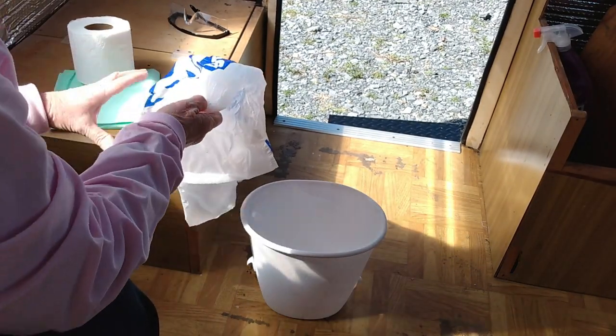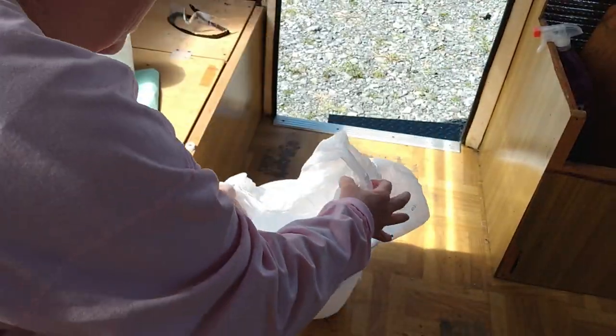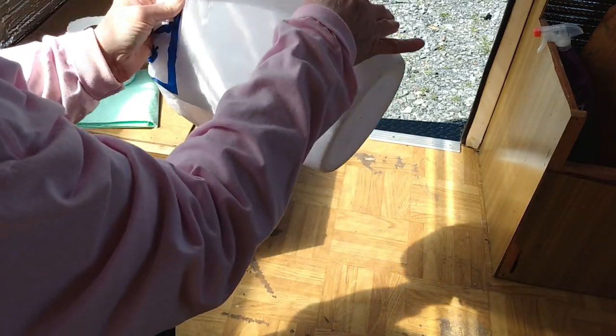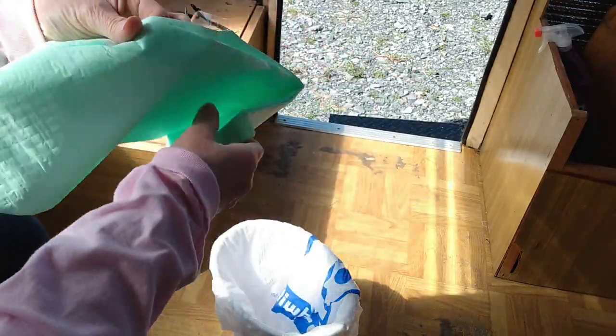What I'm gonna do first is take a plastic bag — this is a Goodwill bag, but you can use Walmart or whatever you've got. It's probably a good idea to double bag it. You put your bag over and hook it on the sides.